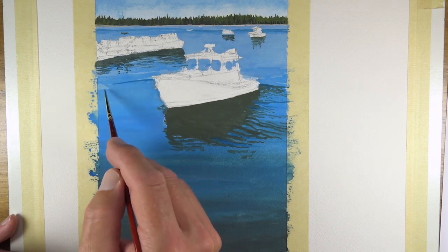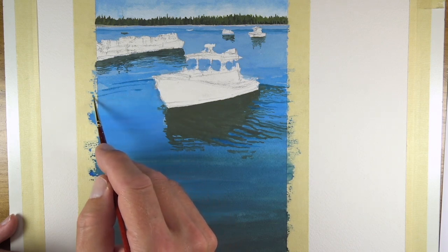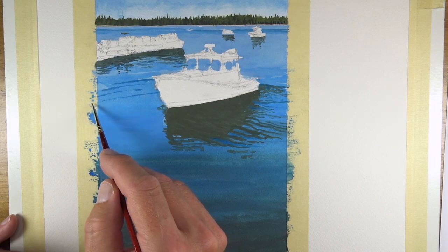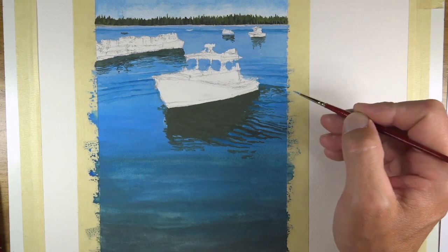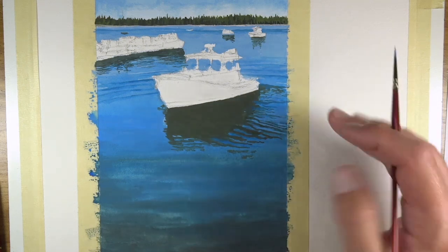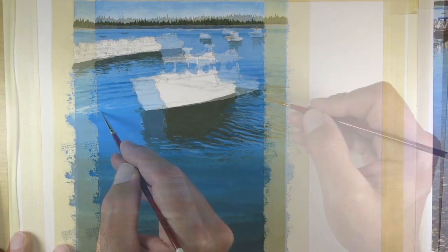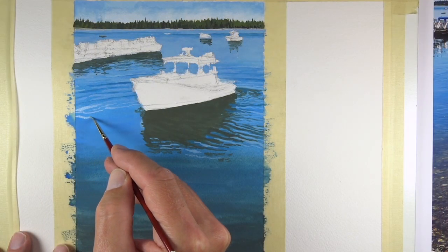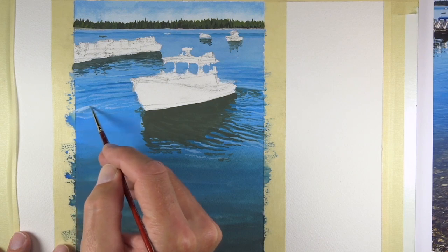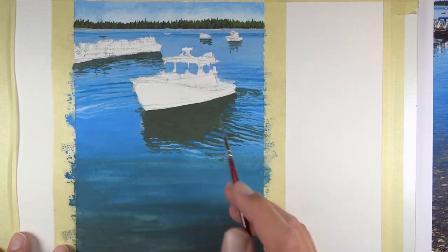There are some subtle things that happen out here, so allow for some variation in the brush stroke. This is going to be a gradual process building up the small things that happen here in the water — just be patient and allow that to happen. I can see there are some lines created there with some space in between them, all flowing in a generally similar direction. That's what I'm trying to mimic here.